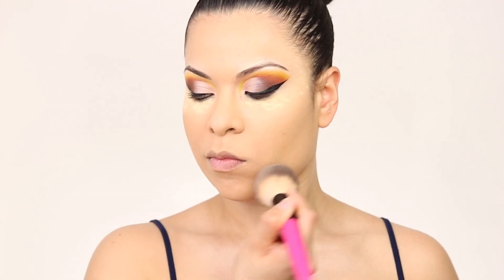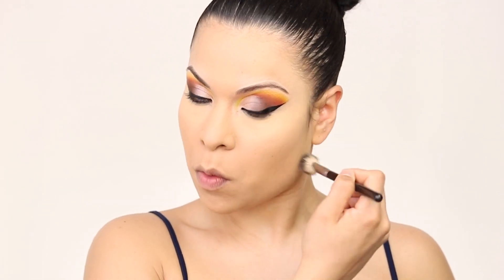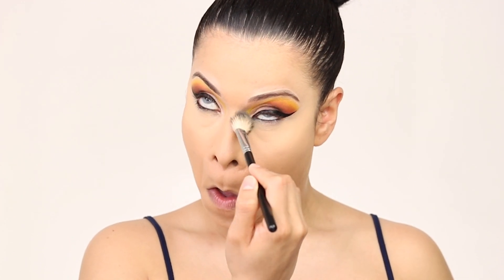For powder we're gonna be using the Fit Me powder, and I'm just adding it on top of the foundation. It's very soft so I really love the way it looks on top.